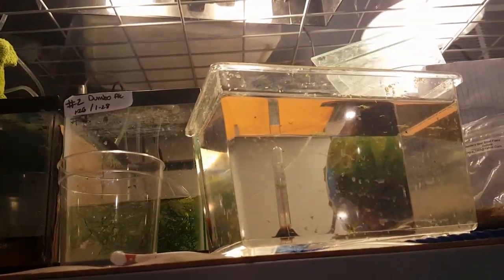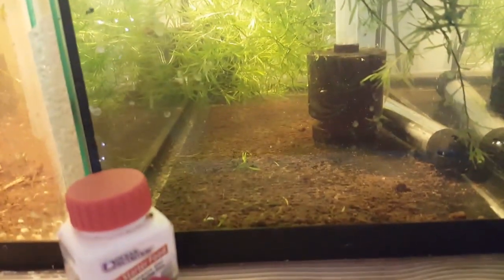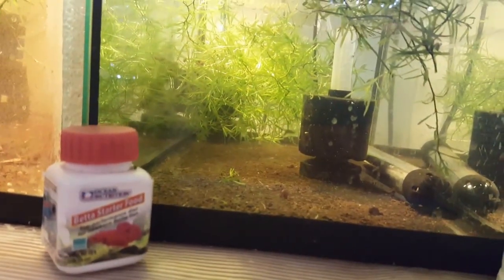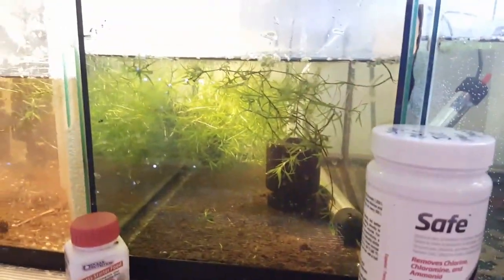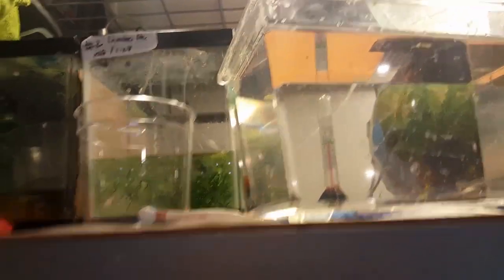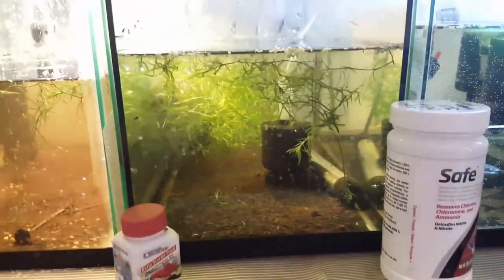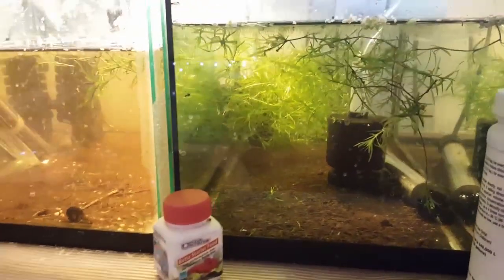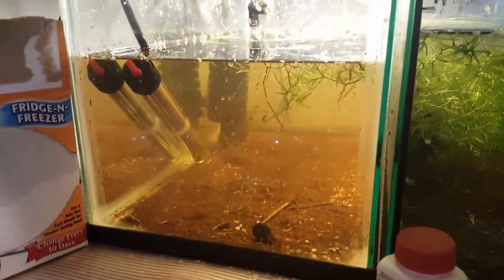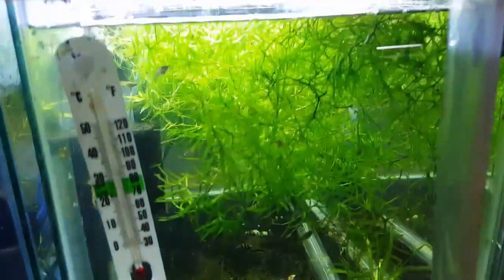I moved the two spawns that were in here into this tank. I just left the mulm that was already in here because it'll get sucked out eventually during water changes. I basically took the water from both tanks and stuck it in here, then acclimated the fry by putting them in a cup and temperature acclimating them. I was so into what I was doing I didn't stop to film it, but it was pretty straightforward. I did find a fry in there — either a smaragdina fry or some kind of betta fry — and I put him in the guppy tank because he's too small to go anywhere else.